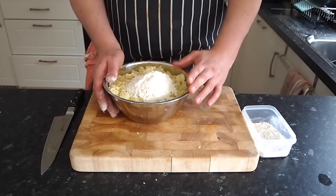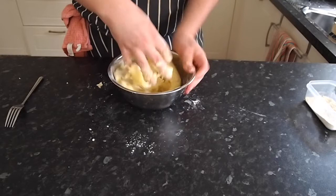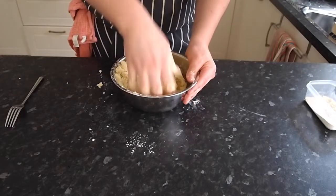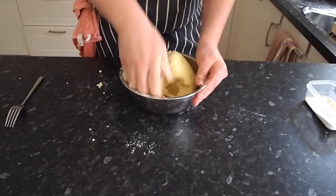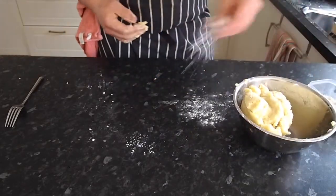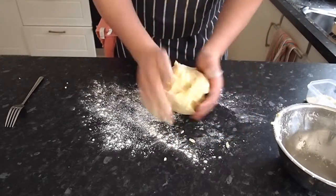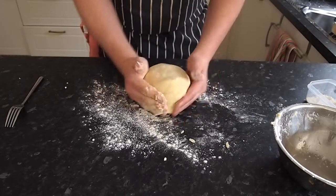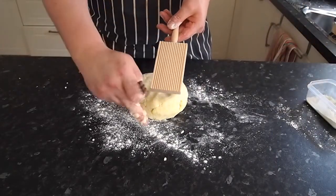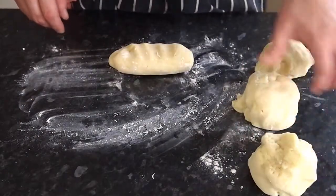Mix it really well with your nice clean hands — mix it until you can't mix it anymore. Always make sure your potatoes are still warm and still have some heat in them; if they go stone cold it's going to be really hard to mix. Just keep pushing and mixing until there's no more room or you've mixed all the flour in — you can see it's all firmed up nicely. Then tip it onto your bench. Put a little bit of flour on the bench just to help it from sticking. There's your gnocchi dough — nice and simple, a nice easy dough to work with.